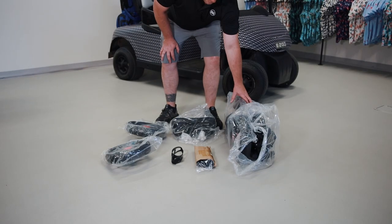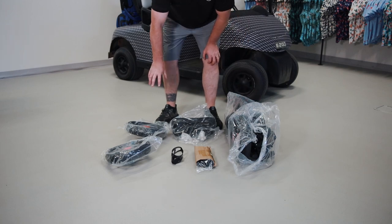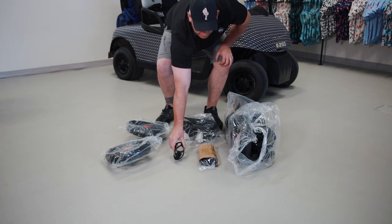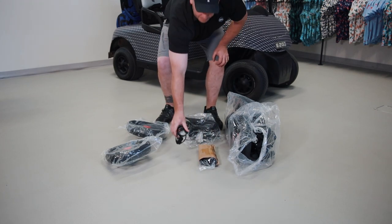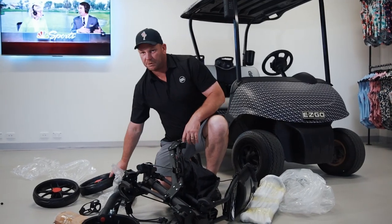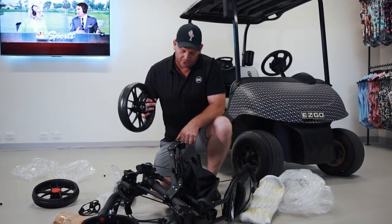It's super simple. The main contraption is all already put together. You've got the two back wheels, the extra seat, the umbrella holder, and your drinks holder. You should be able to put this together in about five minutes. So once you've got it out of the packaging, the first thing we've got to do is put the back wheels on.